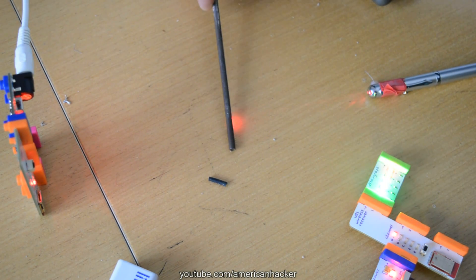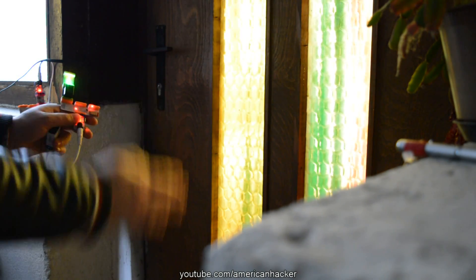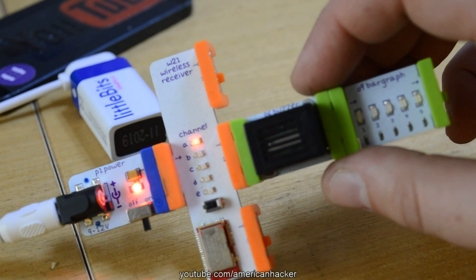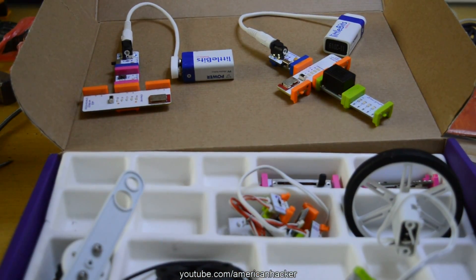My tripwire is built with a little bit kit — link in description below where you can find it. This is a very simple and easy way to make a laser alarm. For longer work, you must power up the laser pen and the receiver alarm module with a DC adapter at the precise voltage for both devices.